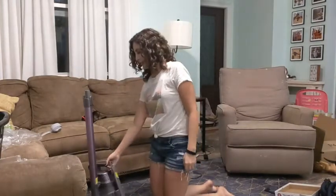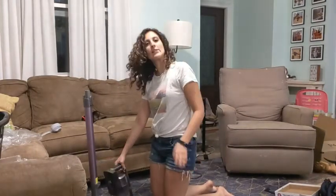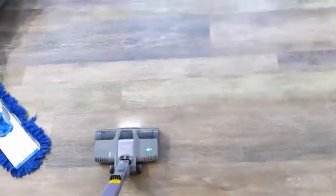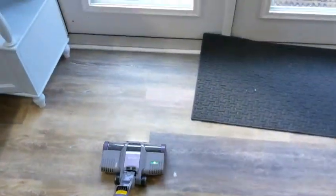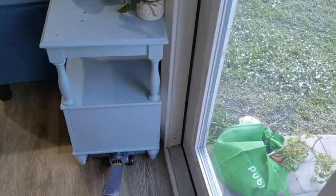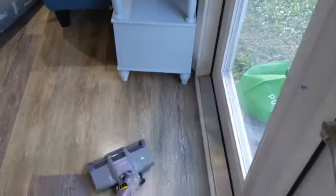And this is how you can store it. I just think it's a really great space saver. Now I'm going to show you the video of how it works, so you can see how it gets underneath tight spaces.